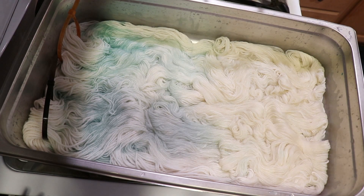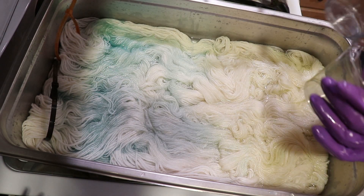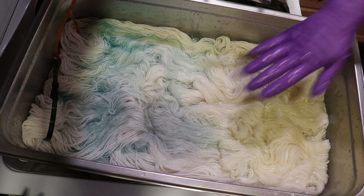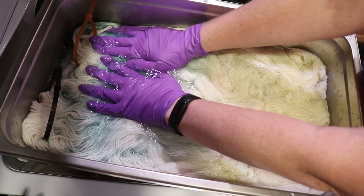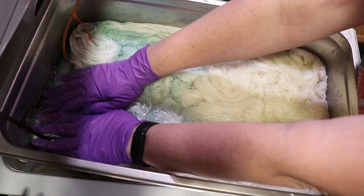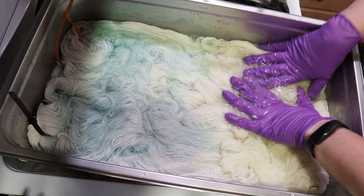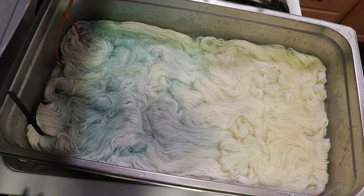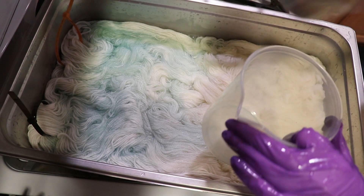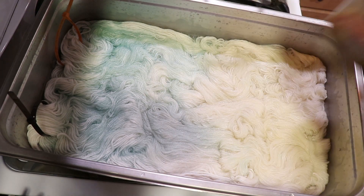Starting with a tiny bit of yellow and blue. Based on the colors that we have, I am fully anticipating getting some kind of green, maybe a teal, but we will see where we end up. I know we're looking really pastel right now, but I promise I have a lot more color coming. So I am going to take this soft yellow — I'd say I probably have about 0.6 grams of dye — but I'm going to dissolve it in a lot of water.